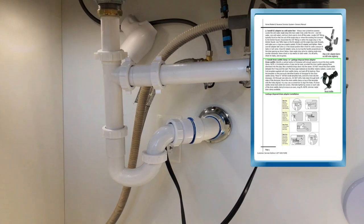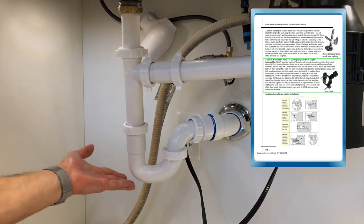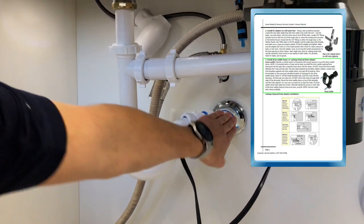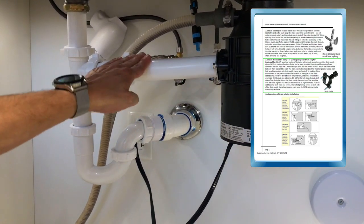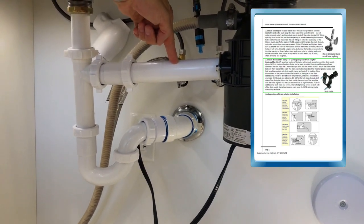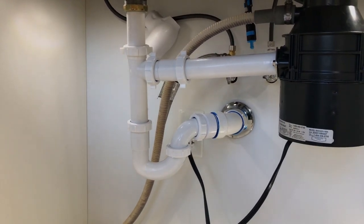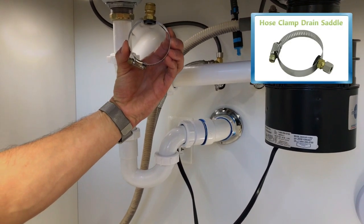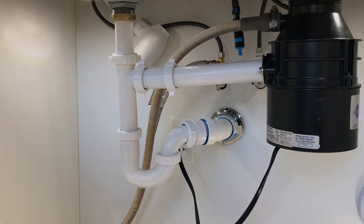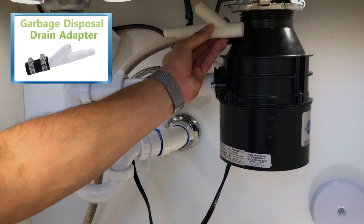An alternate method for connecting to the drain is to install the drain saddle if you do not have a garbage disposal. First, locate a vertical section of pipe in front of the P-trap — you do not want to install it after the P-trap, as this is the ideal location. Alternatively, you can put it on a different section if you drill at a downward angle, but the front vertical section is the superior location. If you have a narrow drain pipe or it exceeds 1½ inches in diameter, please consider the hose clamp saddle drain adapter. If you have a garbage disposal, you can eliminate drilling by installing the garbage disposal drain adapter where the dishwasher line meets the disposal.